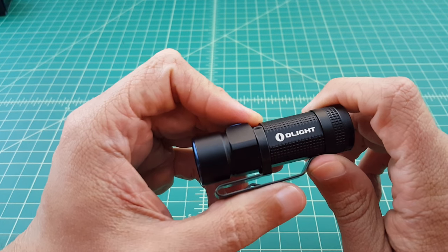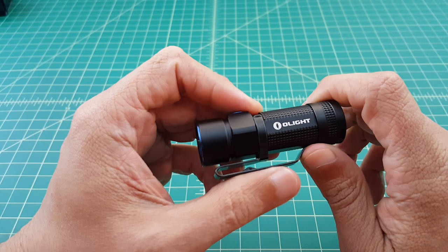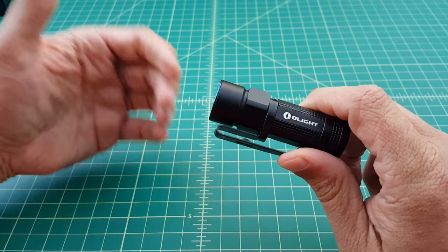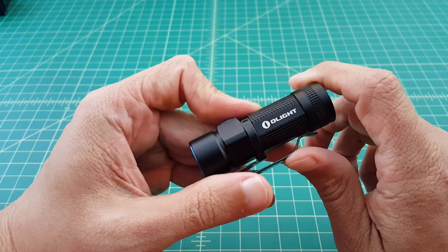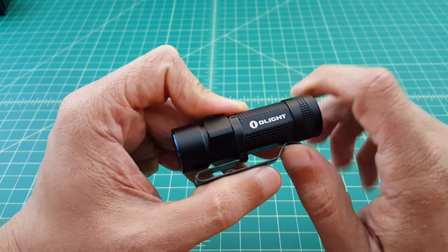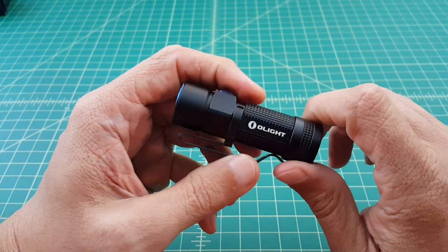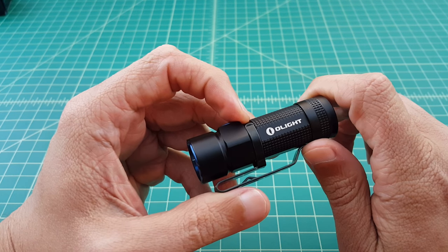From the beam shots you can see this is a very capable little flashlight and would make a perfect EDC light. I like these smaller flashlights because they're more pocketable — they don't take up a lot of real estate in your pocket. They have really good brightness and great flooding capabilities. This is a winner in my book, and I would expect to see Olight sell quite a few of these flashlights.